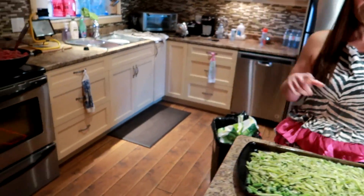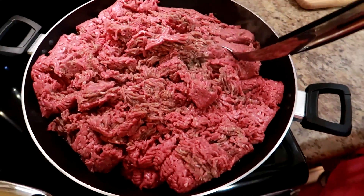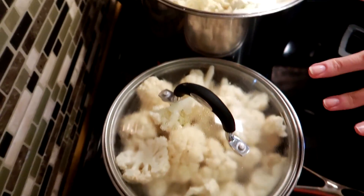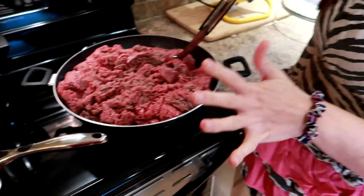While the oven's heating up and we're waiting to pop the green beans in, we've got the lean ground beef cooking away in a big wok, and we have the cauliflower in two pots boiling. There is no seasoning on any of these yet — we'll show you what we season them with after.